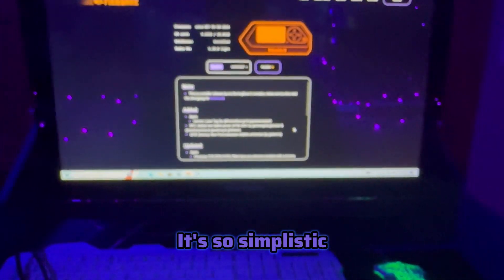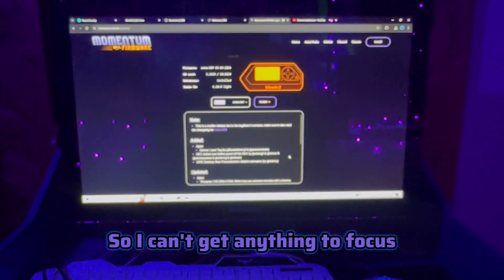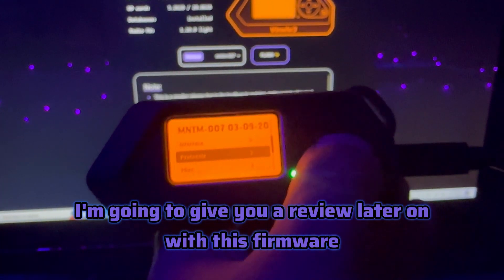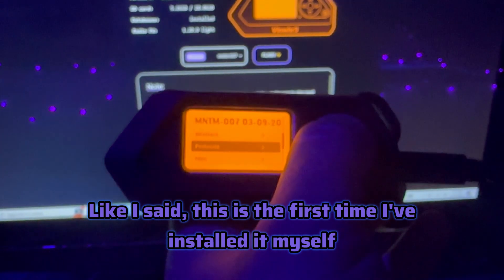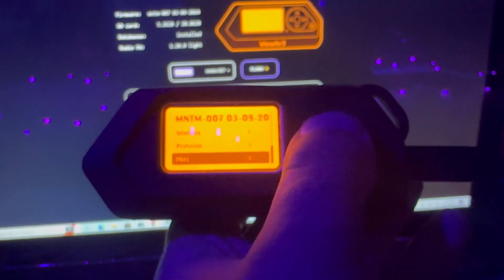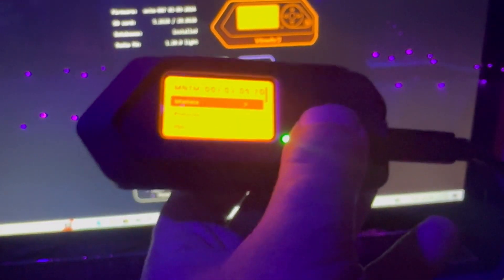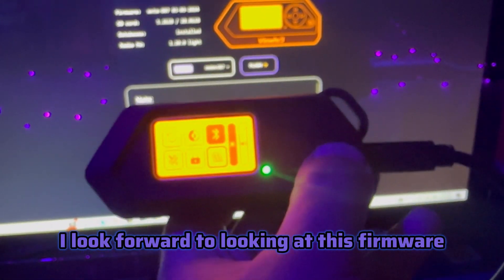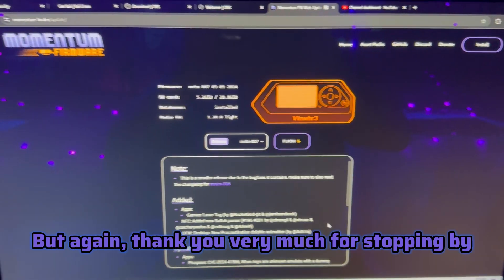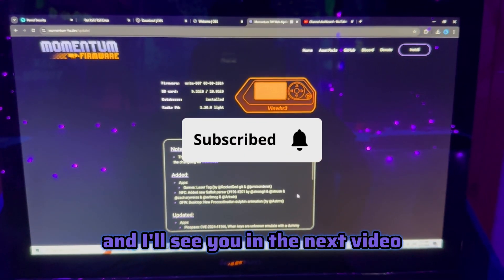We did it - it was literally that simple. These web firmware installers are so nice, so simplistic. It's way better than how it used to be back in the day. Thank you guys for coming to this video. I'll give you a review later on with this firmware. This is the first time I've installed it myself, and I didn't run into any troubles at all. I look forward to exploring this firmware for the Flipper Zero. Remember, safety is an illusion - I'll see you in the next video.